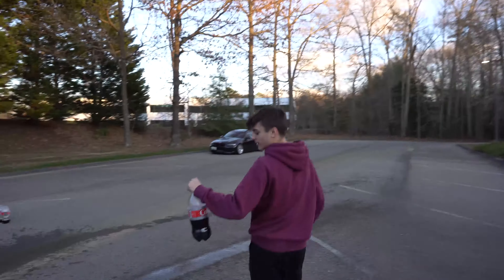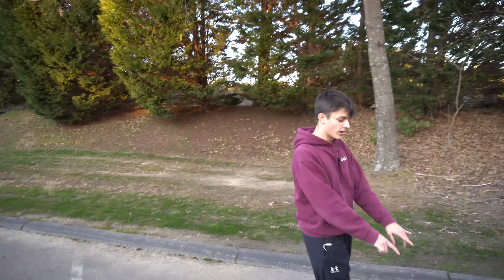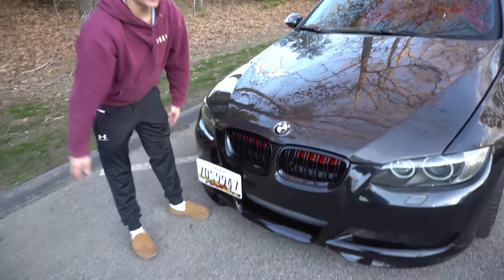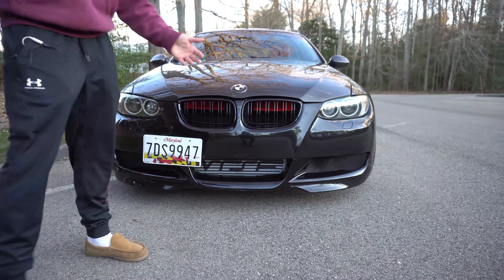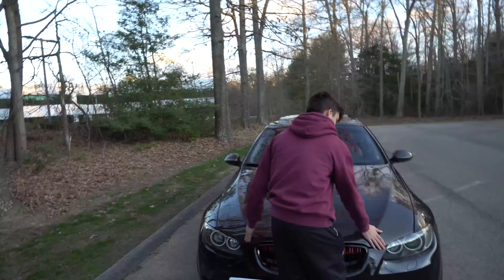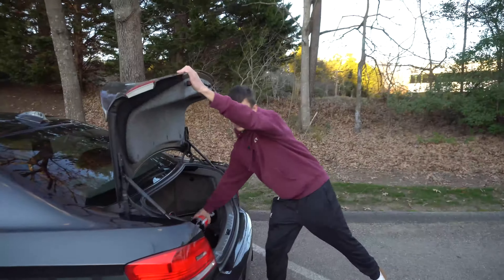Number four is not fun but it's something — it's a front license plate mount relocator, for guys who don't want to drill into their front bumper. I live in Maryland and you can't have it in the front windshield. I got pulled over for it and had to do this to fix it. I'd rather have no license plate, but Maryland has shitty laws, so what are you gonna do. It's actually probably the most popular part on my website for some reason.